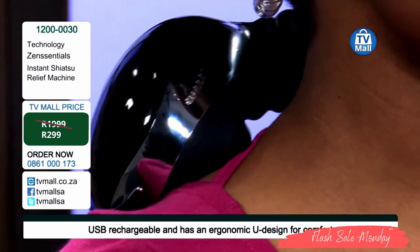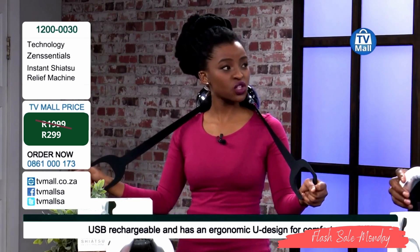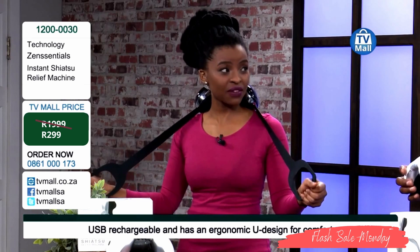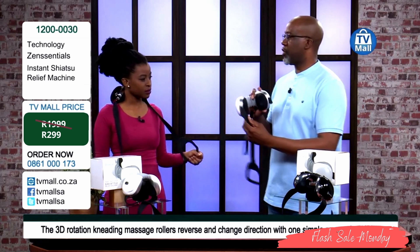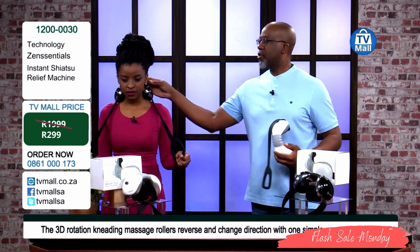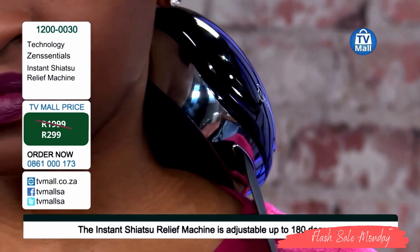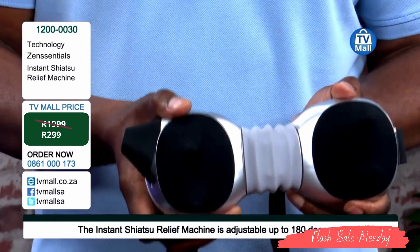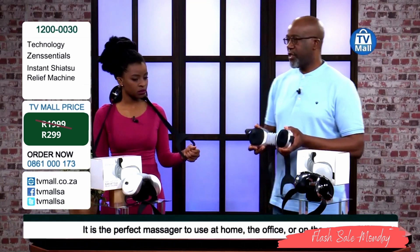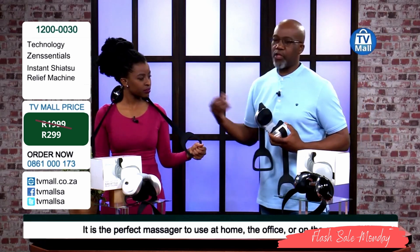We're saying get yourself this instant shiatsu relief machine because it really does give you that relief. You can move it as you wish — we're talking about the neck area, the shoulder area. Those are the tough areas. The beauty about it is you can flex it to 180 degrees. It's got a nice U-shape so it can go on your neck nicely, and then you can use it for your shoulders, or flex it for the back and other areas.